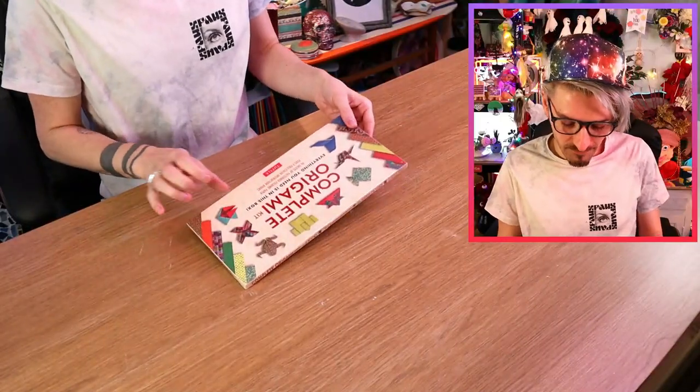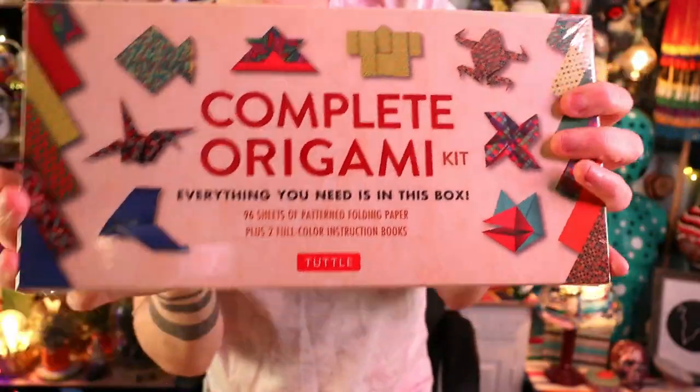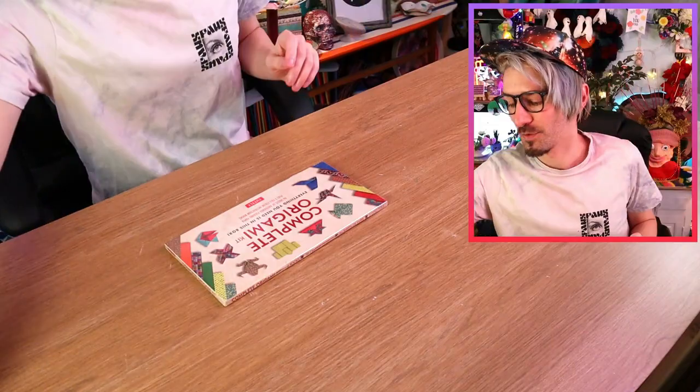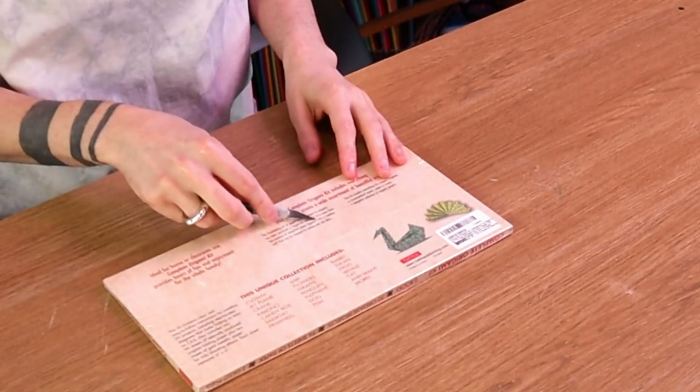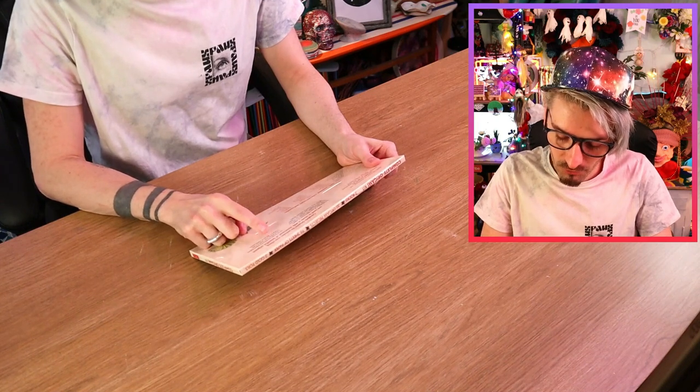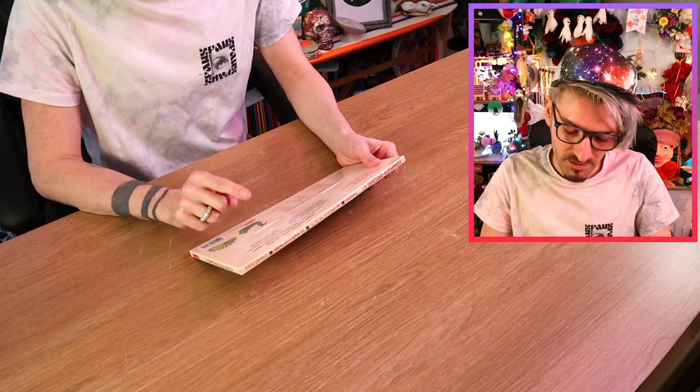I bought this little kit here — it's the complete origami kit — and apparently everything I need is in this box, so I shouldn't have any issues at all! Alright let's get this open, see what it's like! So apparently this kit includes everything that an origami beginner or accomplished expert needs to create a delightful collection of origami projects!